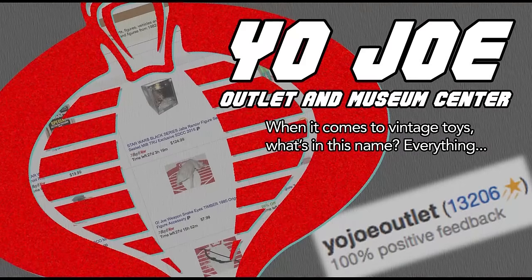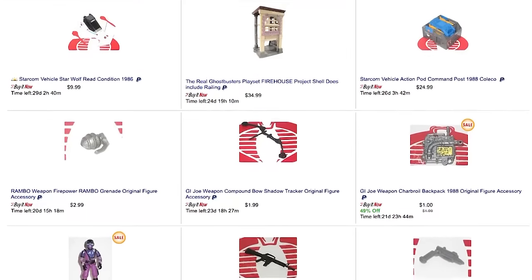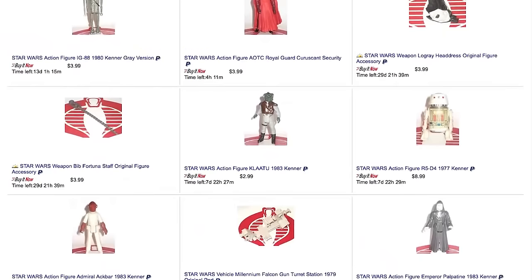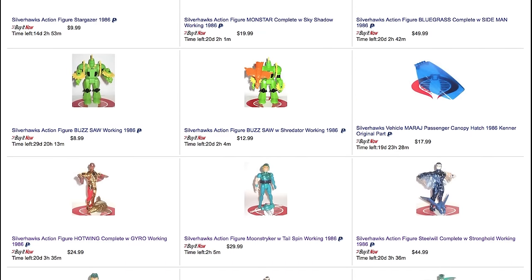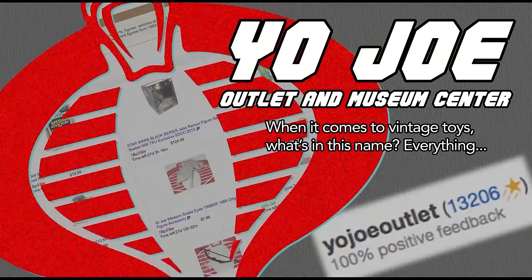This episode of Retro Blasting is brought to you by Yo-Joe Outlet and Museum Center. With over 6,500 vintage toy parts available on eBay every day, Yo-Joe Outlet is the best source not just for G.I. Joe parts, but for any toy line you can think of. We've been buying from them for years, and when we see that Cobra logo underneath the item, we know we're getting accurate descriptions and fast, reliable shipping. We weren't paid for this endorsement — we weren't given free stuff. We just like Yo-Joe Outlet that much. They know vintage toys, and when it comes to vintage toys, knowing is the entire battle.